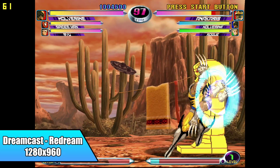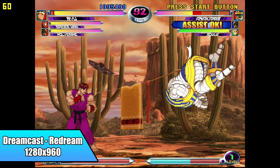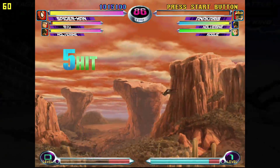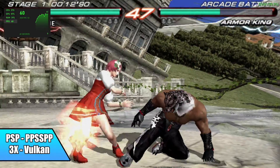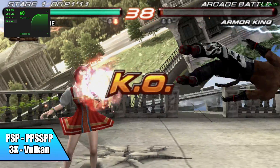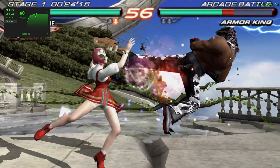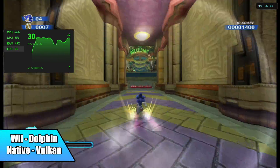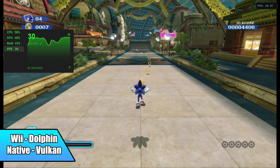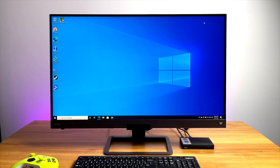Moving over to some emulation — the J4125 actually does a pretty decent job. For N64 it will handle it. First up we have Dreamcast using the ReDream emulator, upscaled to 1280x960. Moving over to PSP using the standalone version of PPSSPP at 3x resolution — this is Tekken 6 using the Vulkan backend. I also tested DirectX 11 and it seemed to work just as well. Not all games are going to be playable at 3x; for things like Chains of Olympus you'll have to drop to 1x, but it will run at 60. And finally the Dolphin emulator — testing a Wii game, it runs at full speed. This game natively ran at 30 FPS, and that's what we have here.